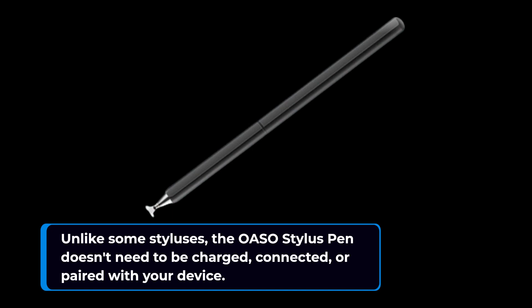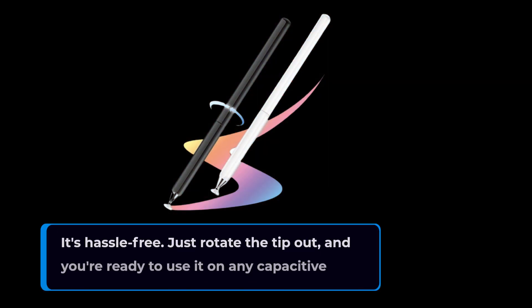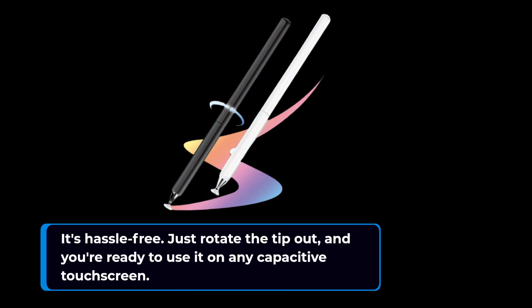Unlike some styluses, the OASO Stylus Pen doesn't need to be charged, connected, or paired with your device. It's hassle-free — just rotate the tip out and you're ready to use it on any capacitive touchscreen.